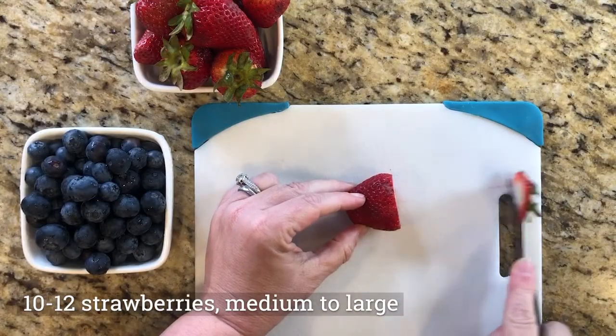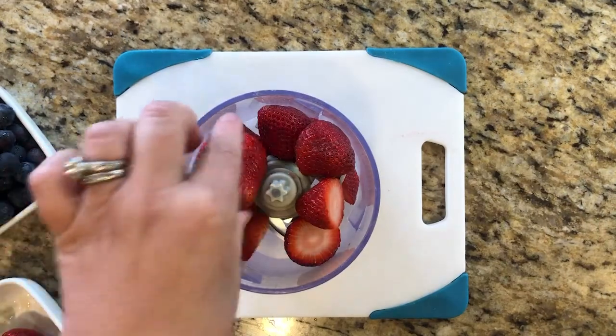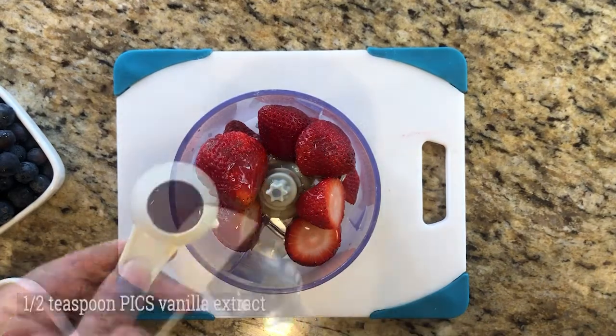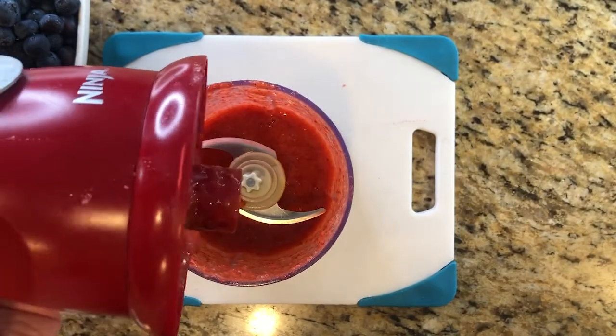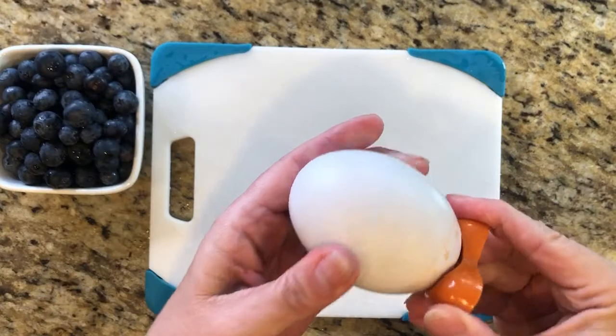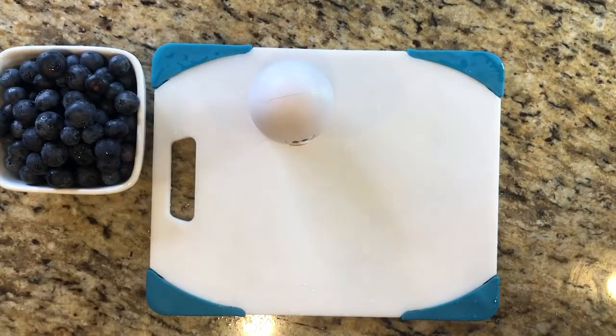Cut the greens off of 10 to 12 good-sized clean strawberries. Place them in a food processor or mini chopper and add honey and vanilla extract. Puree everything together well. Pour the strawberry puree into four paper-coated cups. Set a timer and let the strawberry puree freeze for an hour as your first layer of color.